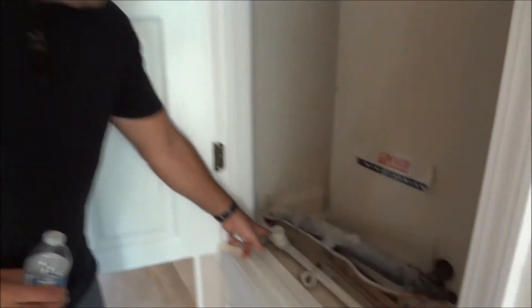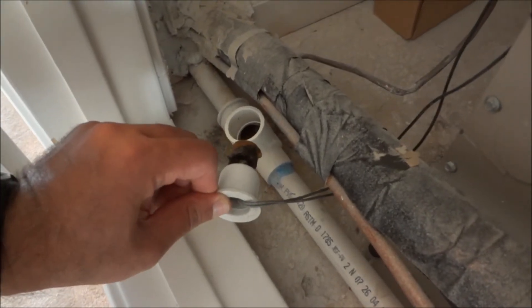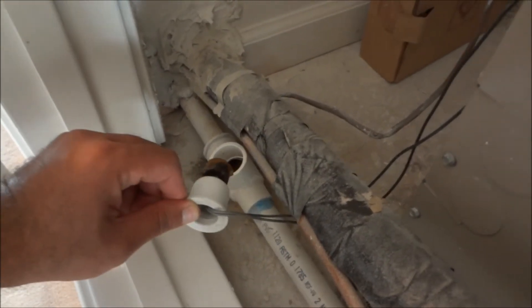If it backs up, it'll back up at this point here, and then this little electronic switch will turn off, and that would be an issue that you might have with your air conditioning unit.